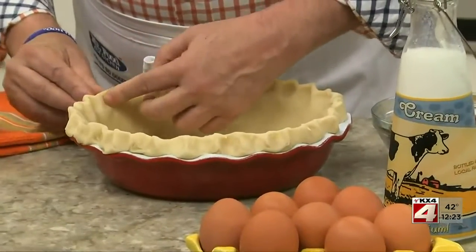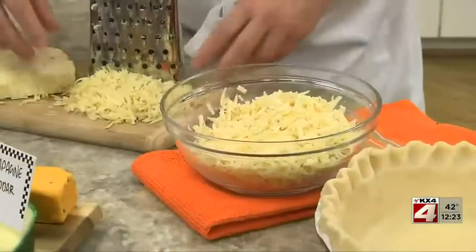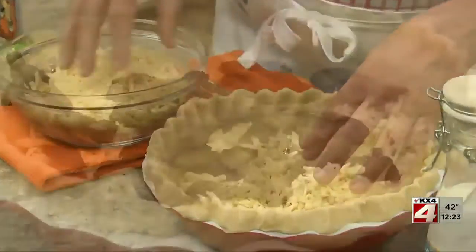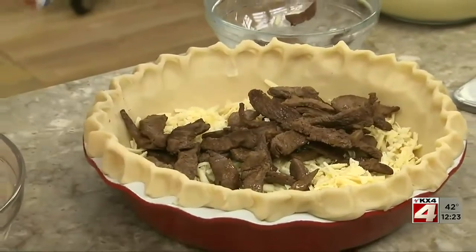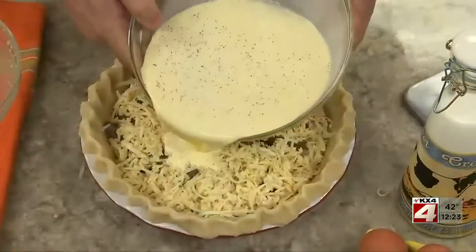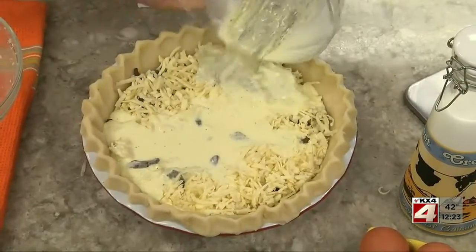We start by lining a deep dish pie plate with a pie crust and fluting the edges. As for the cheese, rather than sticking to the basics, why not try some fun and trendy ones which will take your quiche to a whole new level. Here we start with shredded steakhouse onion cheddar, top it with some cooked sirloin, then add more cheese. We finish it with a mixture of beaten eggs in half and half before popping it in the oven.